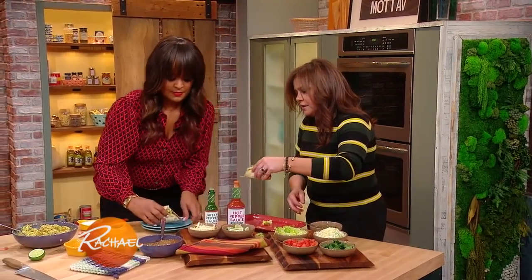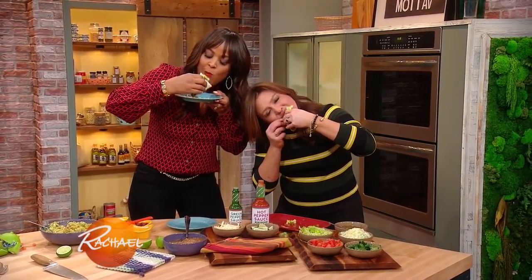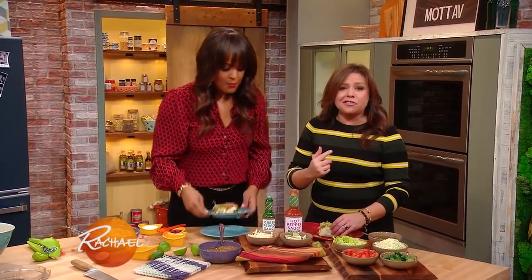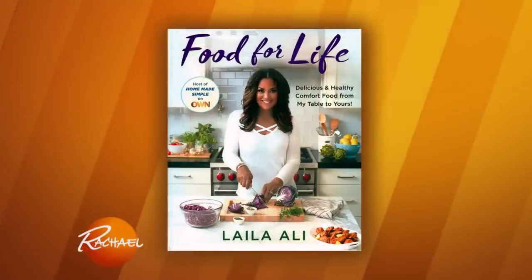Taco cheers! All right, here you go. Amazing, right? Mm. It's like the first time every time I have one. That is ridiculous. You know what else is ridiculous? Every single one of you people can go and make these, because you're all getting food for life.